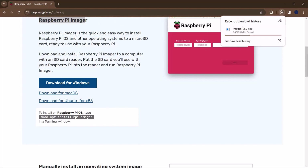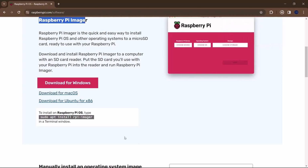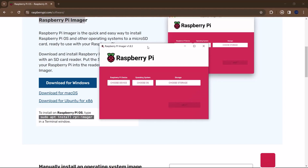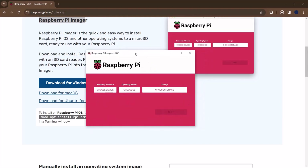Once you are done downloading, simply click on the installation file and you can install it — it's very straightforward and doesn't take much time. Once you are done installing, open up Raspberry Pi Imager. Before you do this, you should already have an SD card plugged into your computer. This can be 8GB, 16GB, 32GB or above.